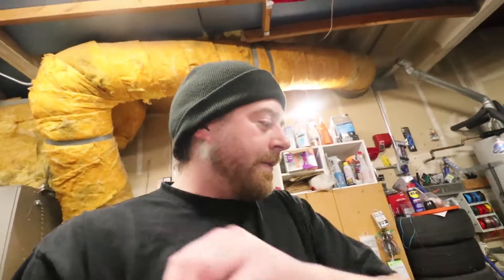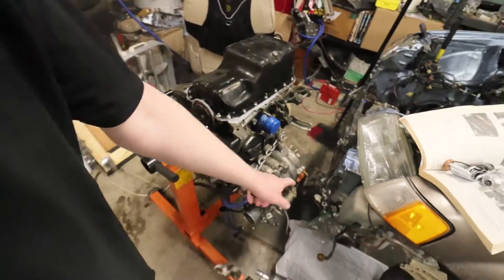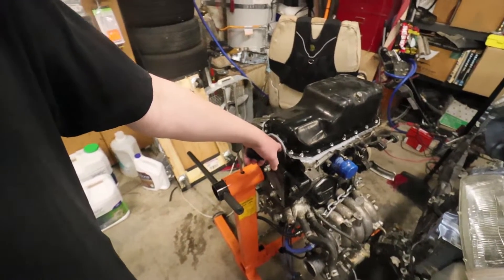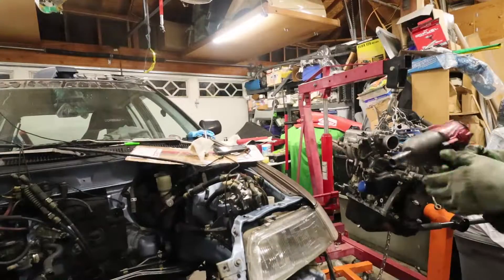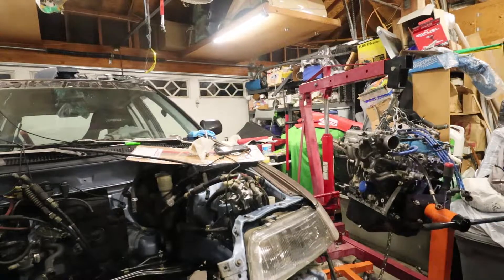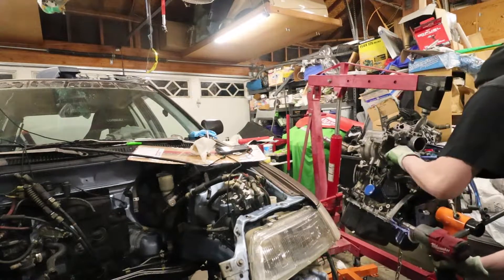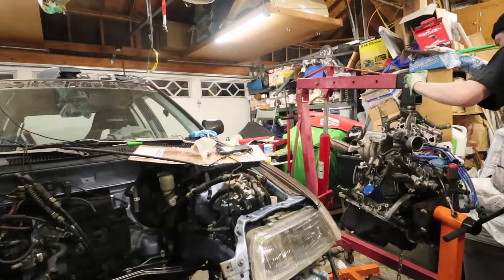As you saw in the intro, I'm gonna be putting this motor back together with this transmission. I'm gonna run a Bluetooth clutch and flywheel kit — because I can always remember to put pins in the legs of your engine hoist. I got really lucky here because it was on the engine stand.